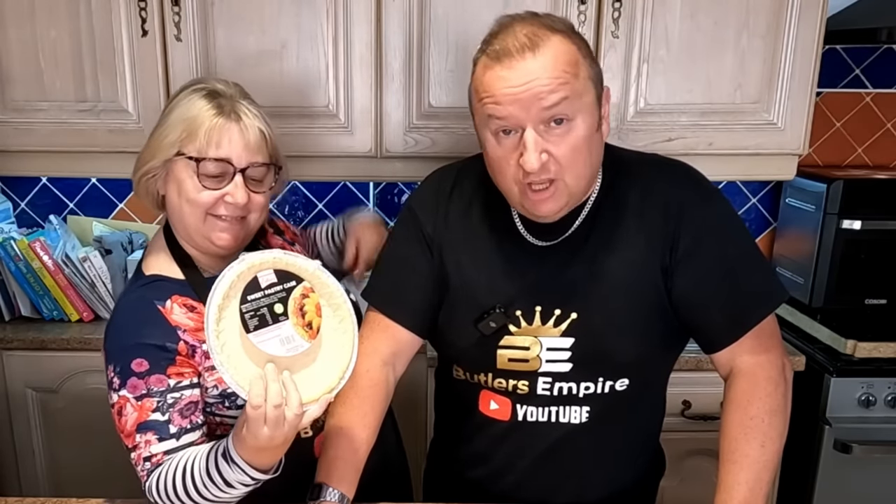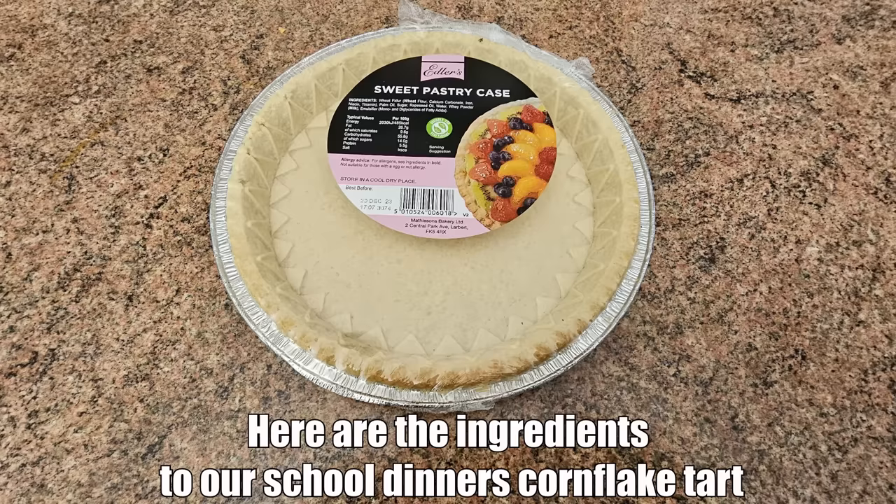Again, a very, very simple one. We're cheating a little bit, folks, because we're using a ready-made sweet flan case. We bought two of these - we done the egg custard tart in the last video, if you remember. So that's what we're going to be using as the base. Here are the ingredients to our school dinner's cornflake tart.